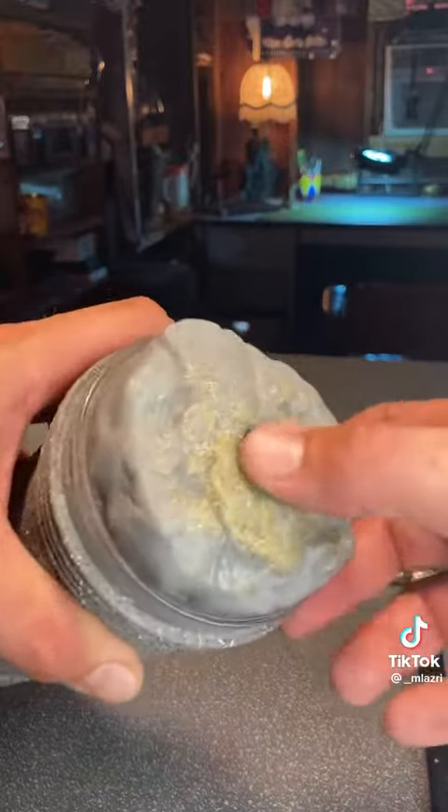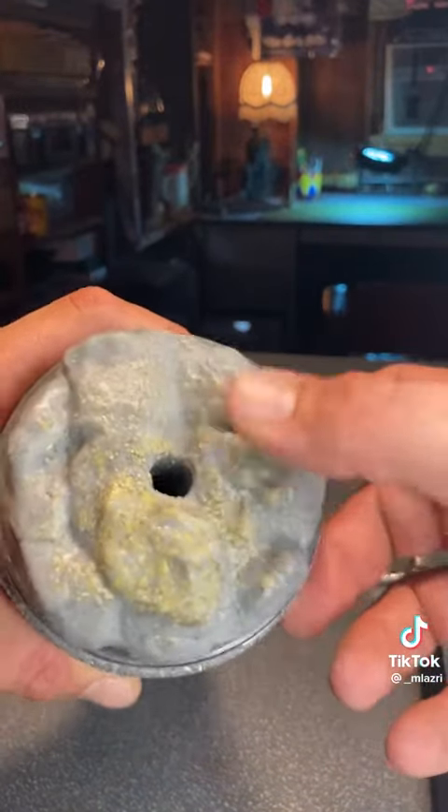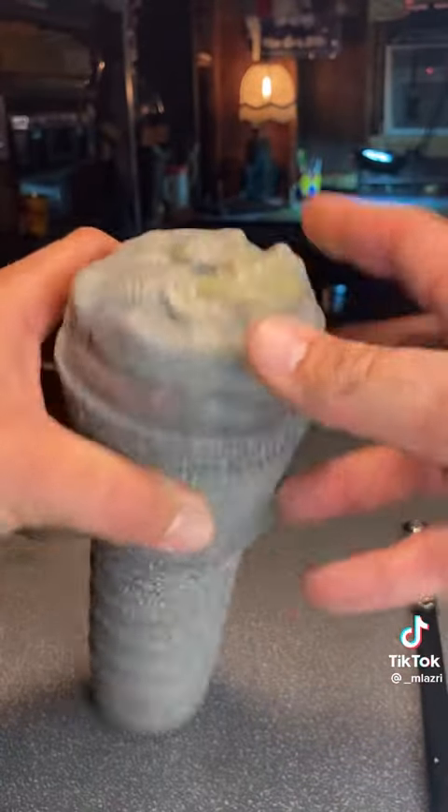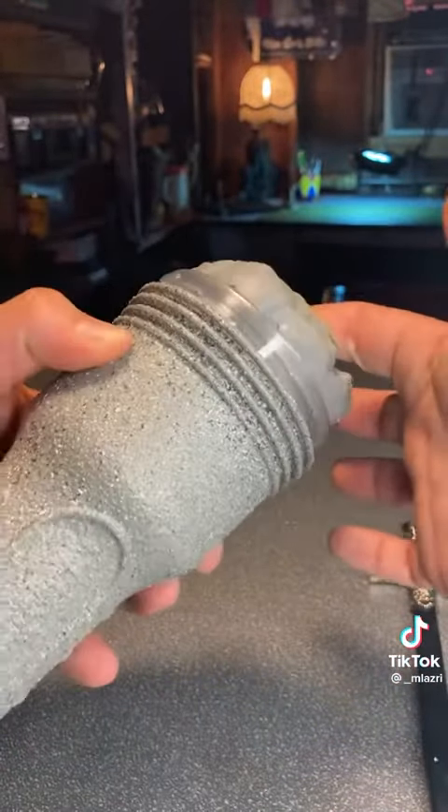The detail is just incredible — there are actual stones from Ireland within this unit right here. Guys, don't sleep.